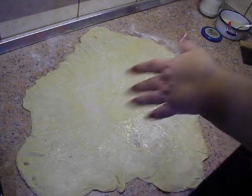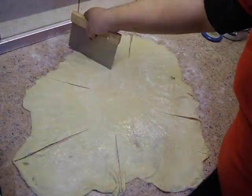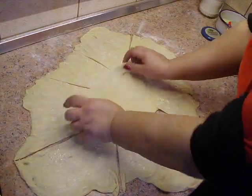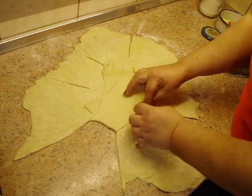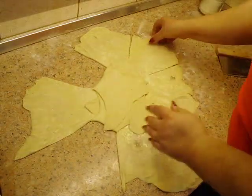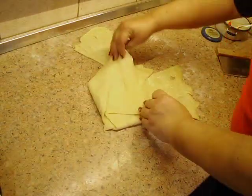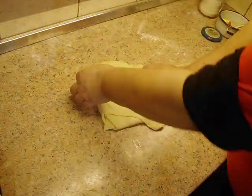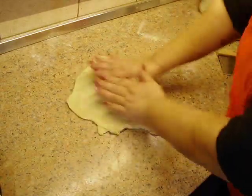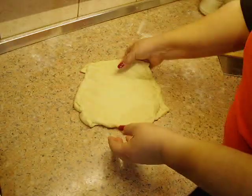Kad smo ga razvukli — vidite i sami da nije ništa strašno što to nije bog zna kako lepo — uzmemo, ispresavijamo ga na par mesta, i počnemo ga prebacujemo. Ove krajeve što smo isekli prebacimo ka unutra. Naravno, treba vam pleh koji je dobro podmazan — bilo da ćete staviti margarin, ulje, šta god vam padne na pamet, pek papir u krajnjoj liniji. I kad ovako testu ispresavijate na sve strane, ono je potpuno nepravilnog oblika — malo ga samo razvucite, možete ga okrenete i stavljamo u pleh.